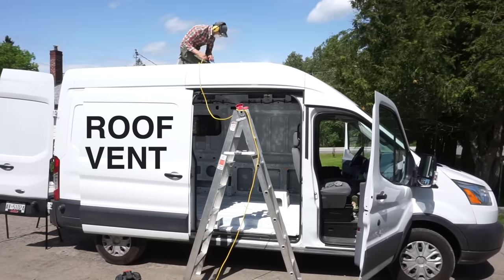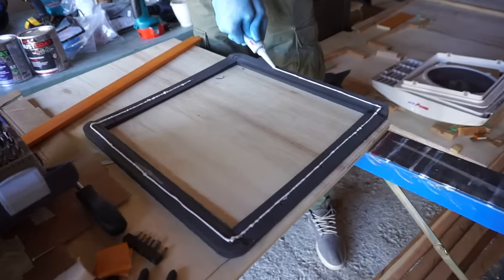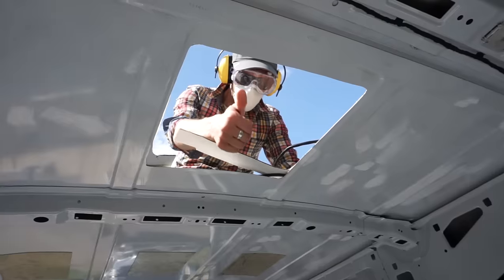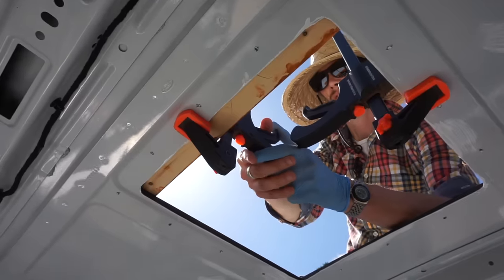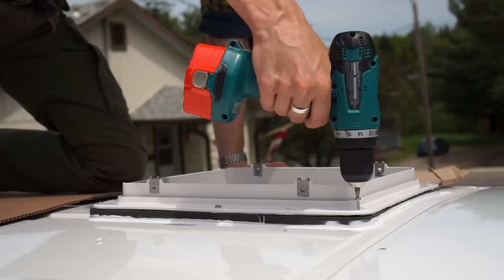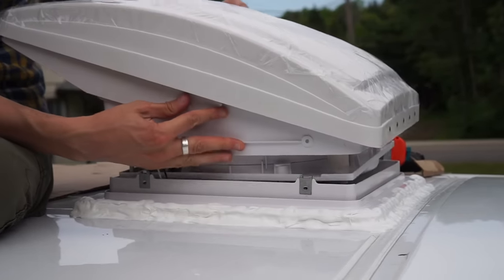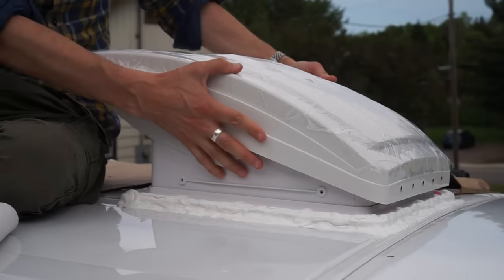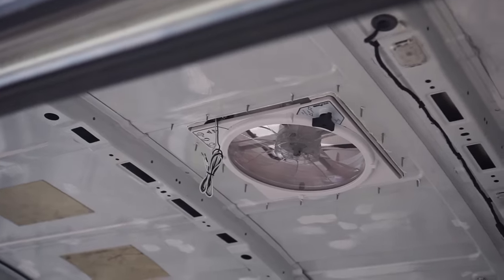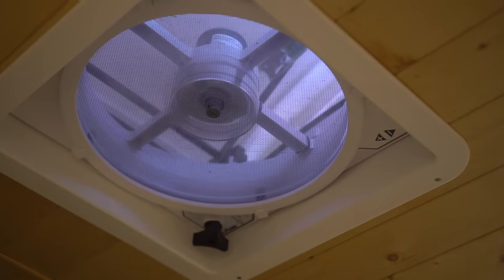After prepping the van, the first thing we did was install our roof vent. We bought a custom flange that fit the Ford Transit roof, which made the installation a lot easier. We decided to install a Max Air fan and we're really happy we did. These fans can stay open even if it's raining, and it also has 10 different speeds. There's an option for a model with a remote control, which we thought was pretty silly at the time, but it would actually be a nice luxury to be able to turn on the fan from the bed.